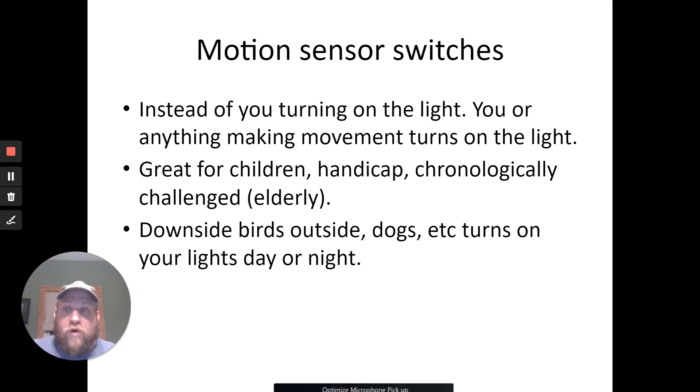Motion sensing switches — hands-free, you walk into a room and it turns on. These are great for kids who can't reach the light, or those who are handicapped or elderly. The bad thing is your dog or cat goes in and they're turning on the lights day or night. I've got a motion light outside and something will trigger it — next thing you know it's a skunk out there. I helped my neighbor put one in his garage bathroom — think about it: in a garage your hands get dirty, you go in to wash them, and you don't have to hit the switch. You just walk in and the light turns on.